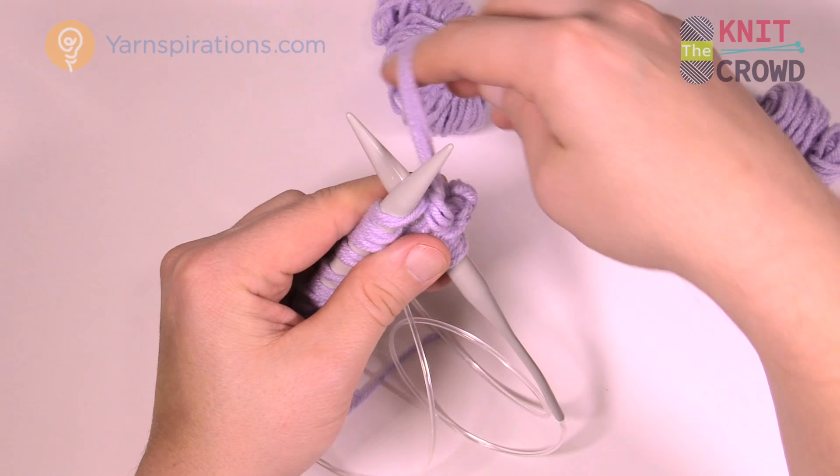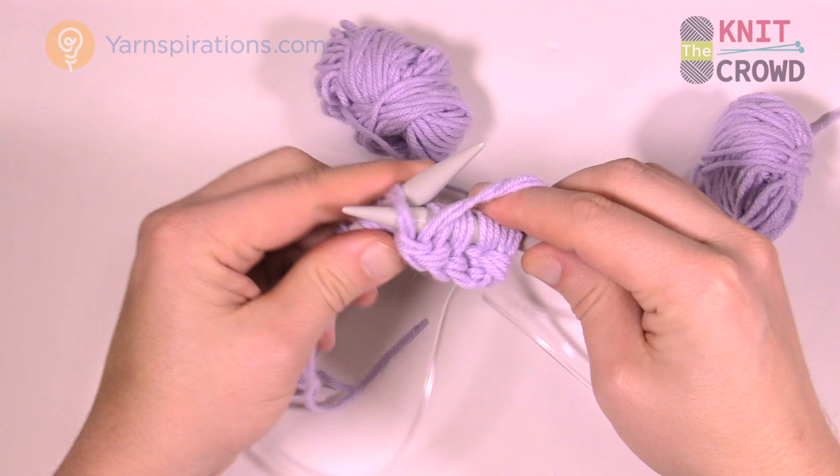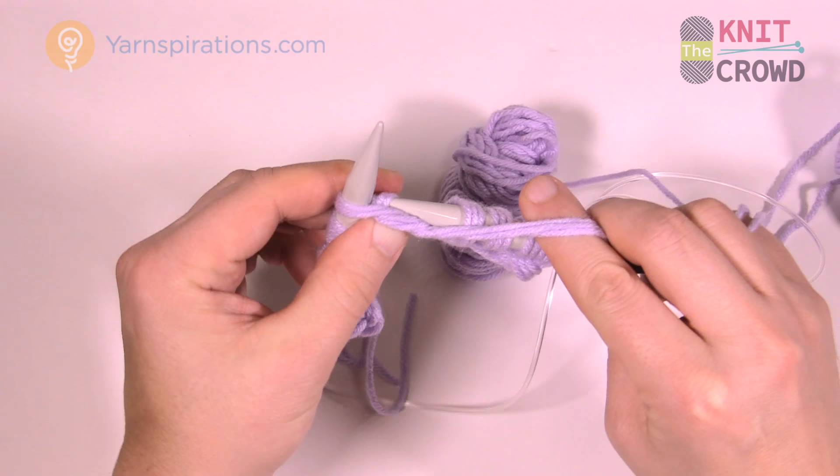Slide it up. Now the next two are purls — move this strand forward first, insert in, throw it up over the front. You're using those three strands as if they're one string.